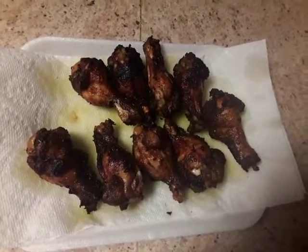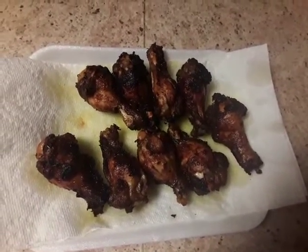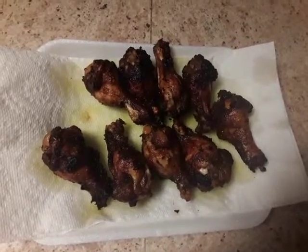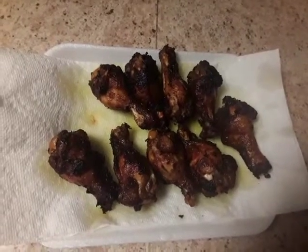Those are some of my famous teased marinated chicken wings — I'll get to that at another time, but take a look at them.